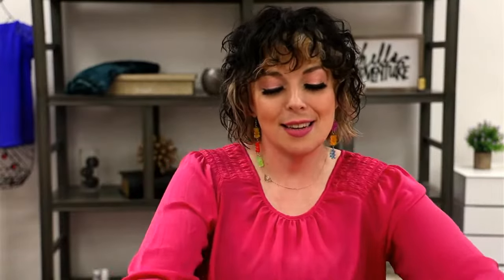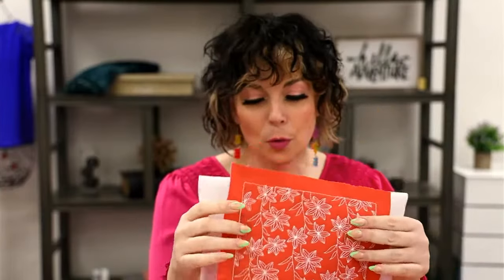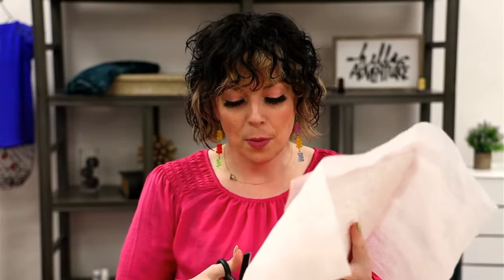Now that our quilt block is finished, all I have to do is pop it out of the hoop and trim it up. I just need to cut off my excess stabilizer and any fabric I don't need. By using this quilting in-the-hoop method, you don't waste any base fabric, you don't have excess batting, and you're using a lot less material. I'll trim out using scissors — you could use a rotary cutter and ruler, whatever is easiest.